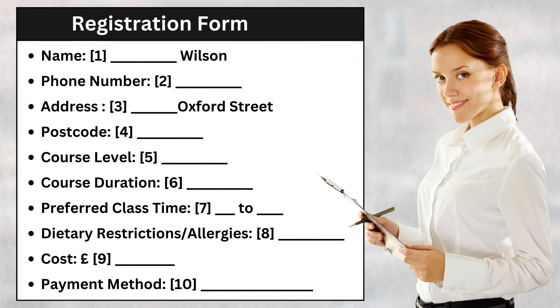Great. Next, could you please provide your address here in London? My address is 32 Oxford Street. And the postcode? W1U 6MY. Thank you. Now, let's move on to some course-related questions. Are you interested in our basic or advanced culinary course? Definitely the advanced one.